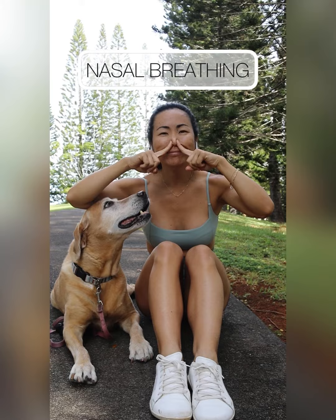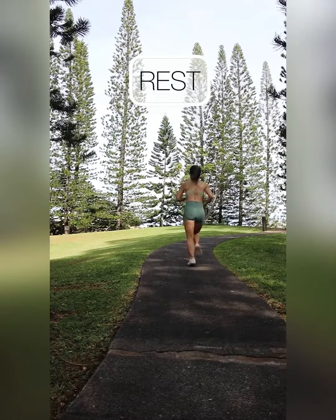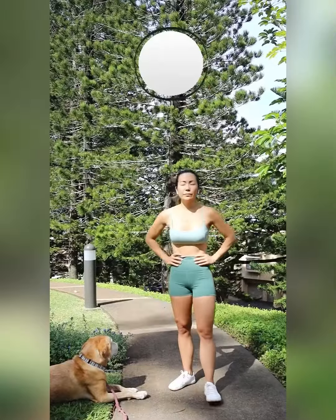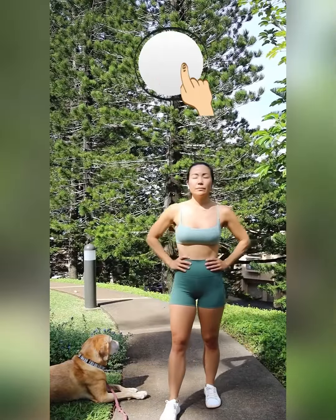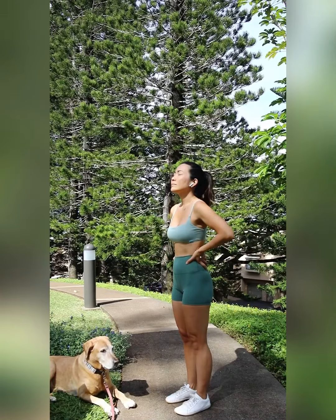Try starting your run with nasal breathing and see how long you can sustain breathing through your nose before you need to rest. You may end up needing to pause sooner than the two and a half miles within this new challenge, which is expected and normal given we're adjusting how your body is taking in oxygen.